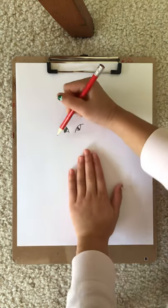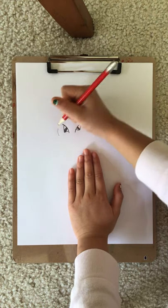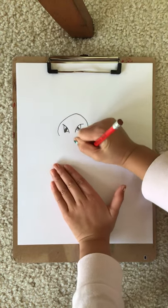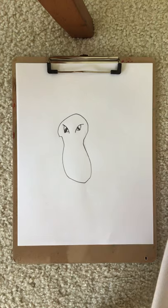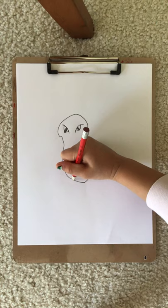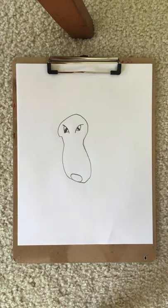Now, let's draw the head shape. This shape! It kinda looks funny now, but we're gonna make it look cute.